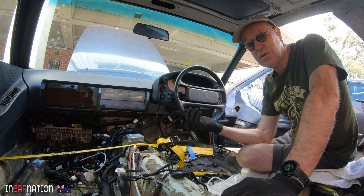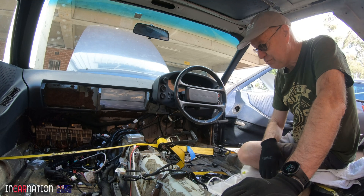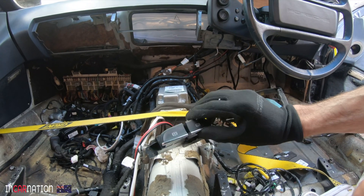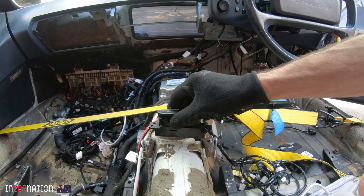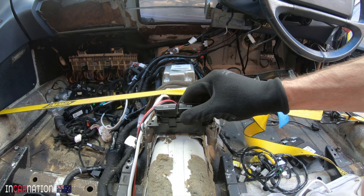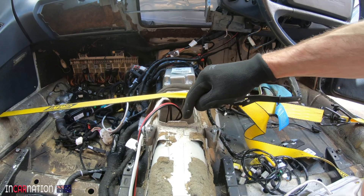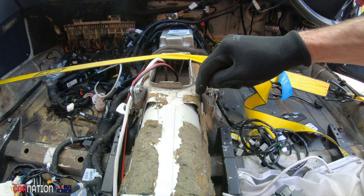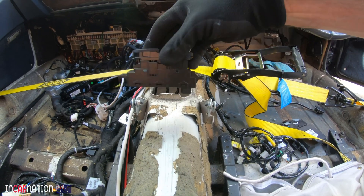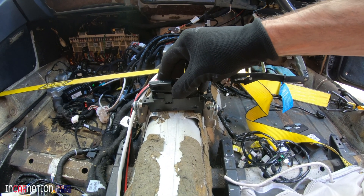Now I need Matt because this little button assembly is going to sit right there, but unfortunately the tunnel's in the way. I need to get the grinder to make a nice big hole there so that the contact section of that switch can sit nicely. Sparks time!